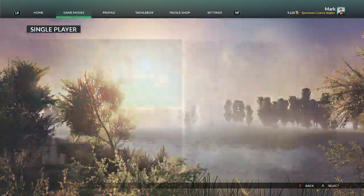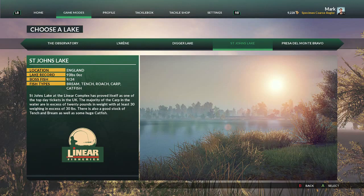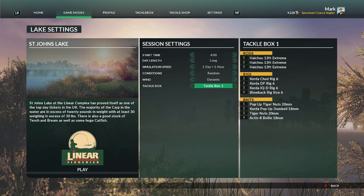We'll go back to game modes. Going into single player, freedom fishing, and we're going to St John's. I'm going to change the starting time to first light at four o'clock and leave the rest as default. I'll make sure my tackle box is tackle box two — the one with my float rod, reel, baits, etc. You can change between the four different ones and the default.